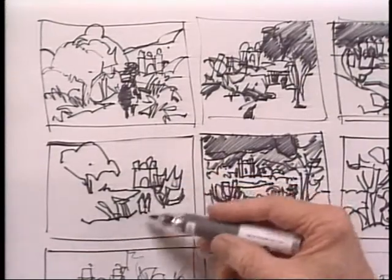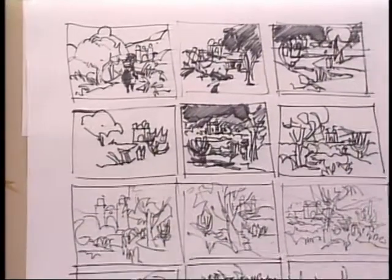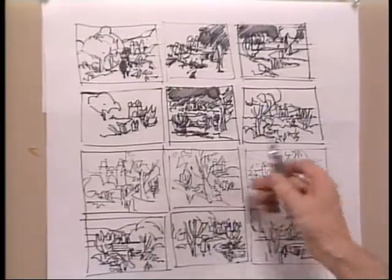Now, I can arrange those in a whole bunch of different ways. As you can see, I've done 12 different arrangements on this piece of paper, and I can use any one of those, or I can use none of those.